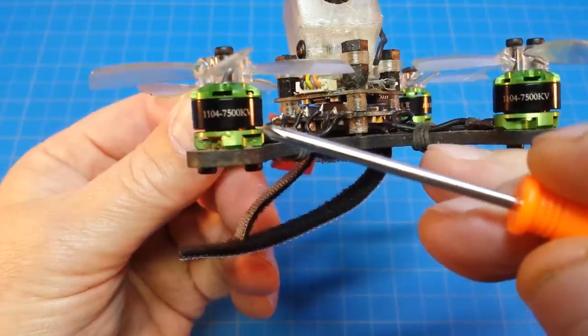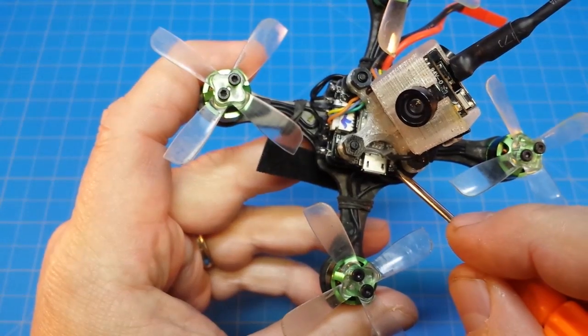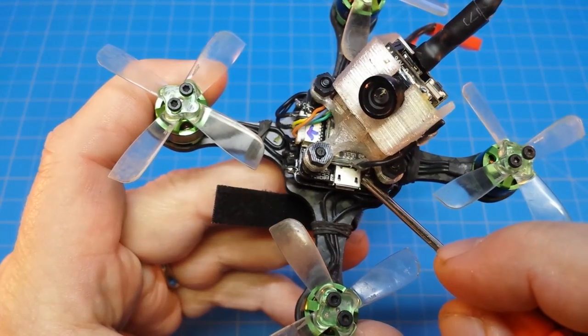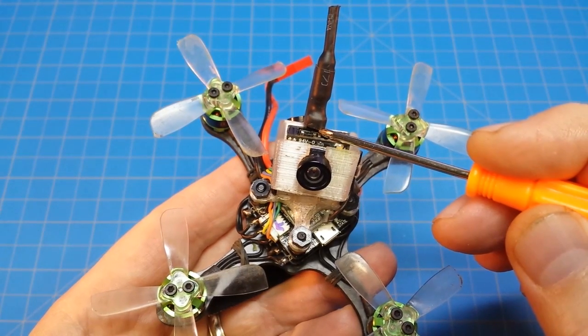Featuring Airblade 1104, 7500 kV motors, Cicada 10 amp ESC, F4 flight controller with OSD — I don't recommend this flight controller — and Jimfan 2035 props.